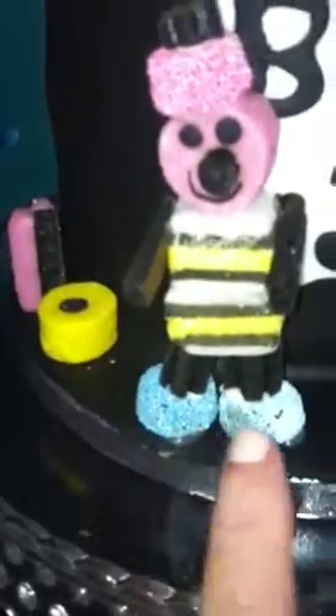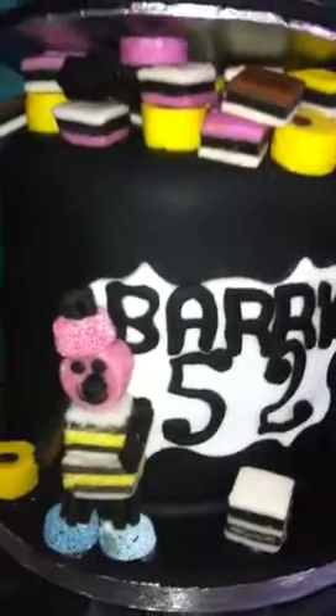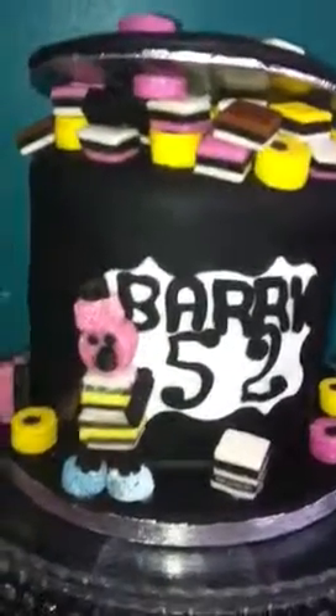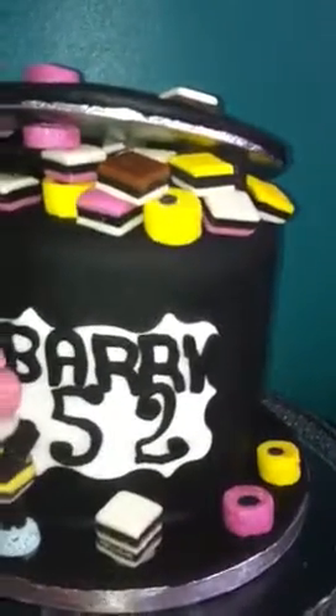I bought about three bags of licorice all sorts and I couldn't believe it — these here took me three bags just to get those, free of all the other varieties. Every other variety was in there except the ones I really needed for the little feet and the little hat. So I wasn't impressed! This cake is for Barry and he is 52, and it's from his daughter.